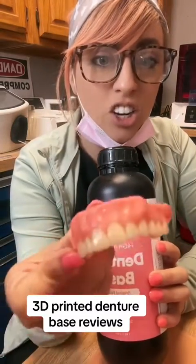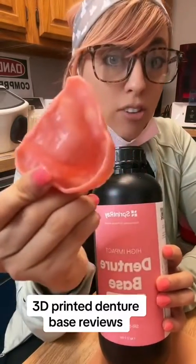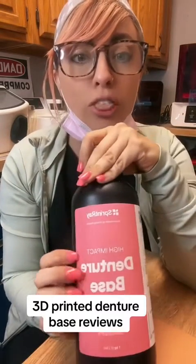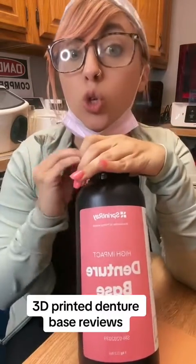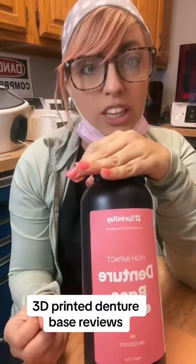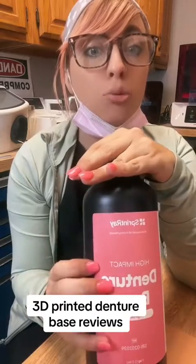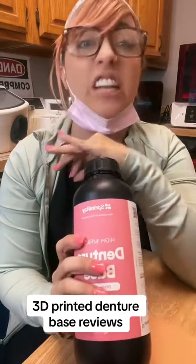I just got this one — the Sprint Ray denture base — right here. No translucency whatsoever. I got so used to it being translucent, and then I switched to this. It can withstand a one-story drop down to a tile floor, can be thrown across the room. I'm a huge fan of this one along with their denture teeth — super lightweight but also super strong, which is what I like. Onyx, in my opinion, is just a little bit heavy for dentures, so the Sprint Ray high-impact denture base and teeth is a fantastic alternative.